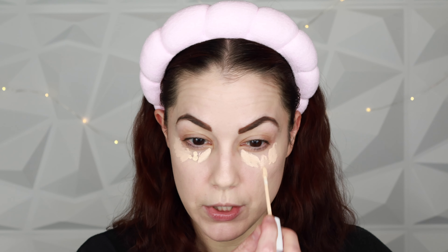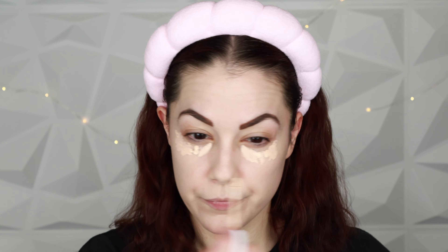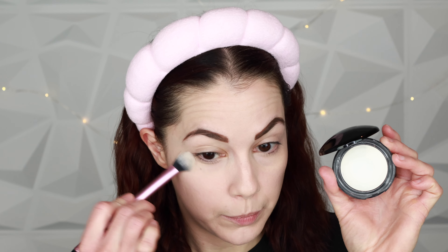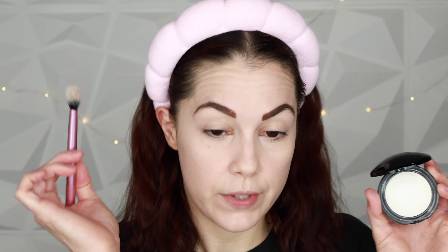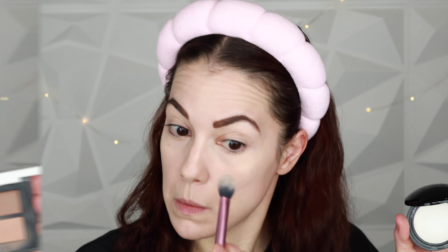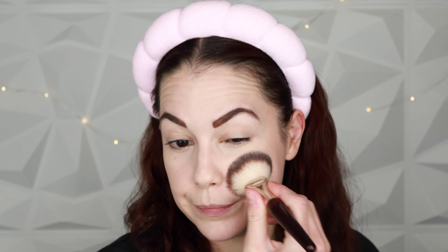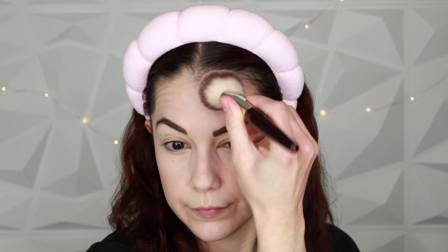I'm setting my under-eye area with the Pat McGrath Sublime Under Eye powder in the light shade using a Real Techniques setting brush. Then I'm adding a little color with my Give Beauty bronzer duo in the shade called Heating Up — I love this formula so much. You get a cream and a powder; I'm using the powder today and blending that in with a BK Beauty 111 brush.